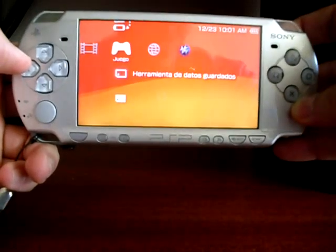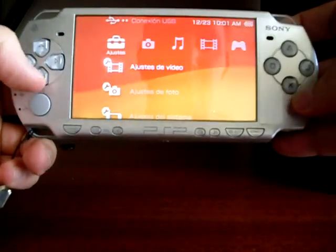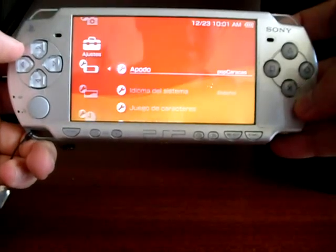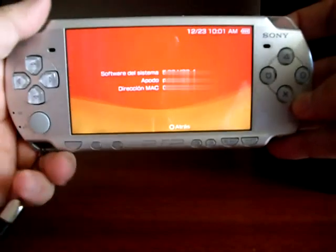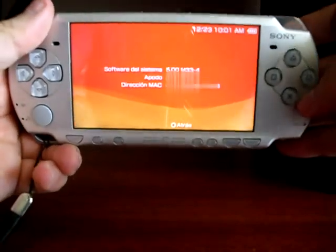Now let's check out the firmware version. Let's go to System Settings, then System Info. And here you are — firmware 500N334.